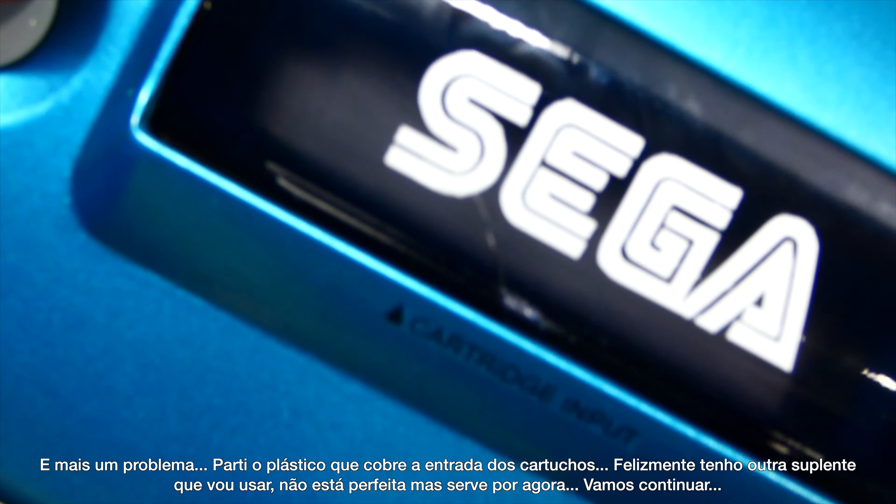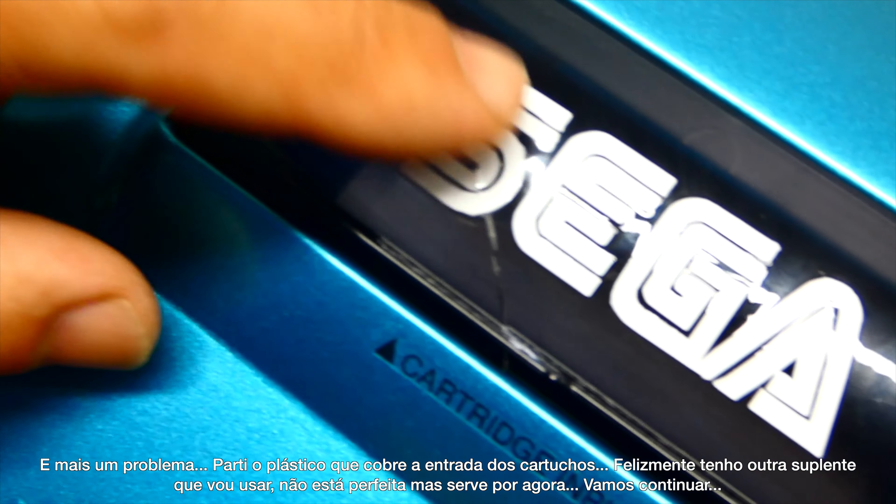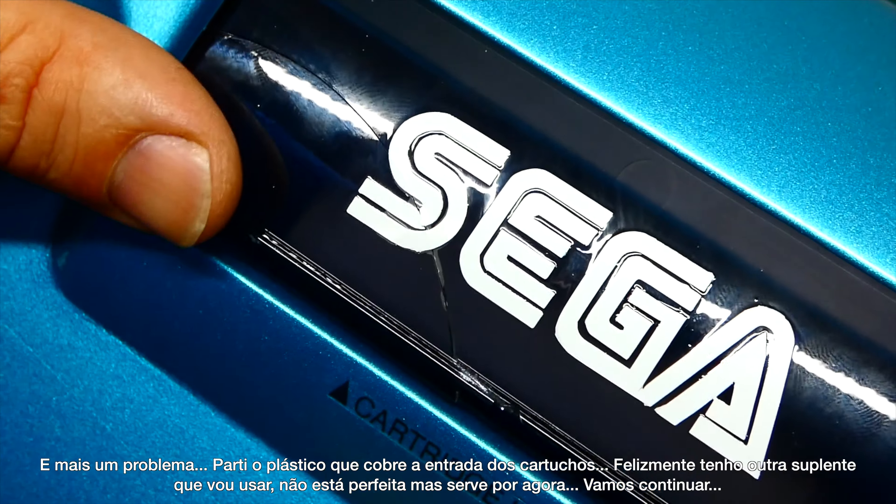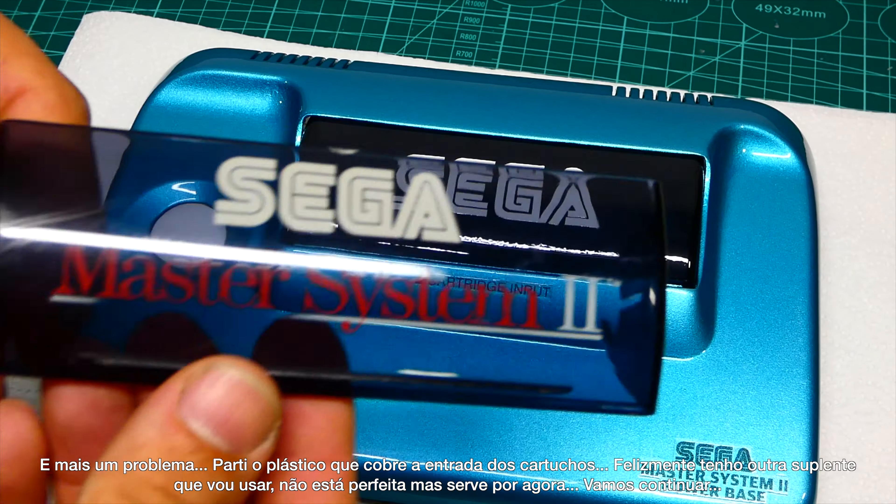And of course, more drama. I broke the cartridge plastic cover. Fortunately, I have another one laying around — not perfect, but it will do for now.